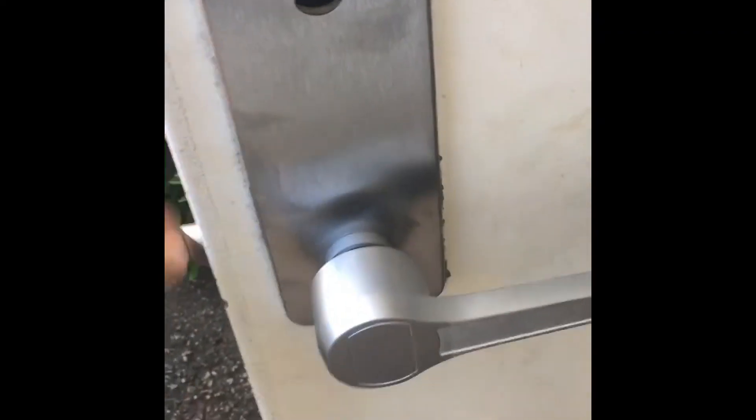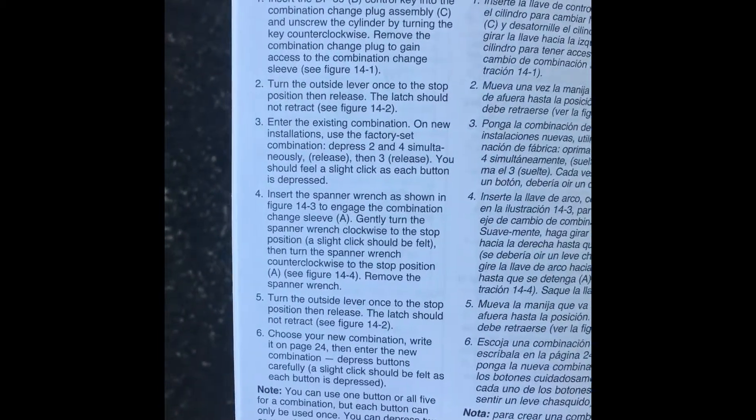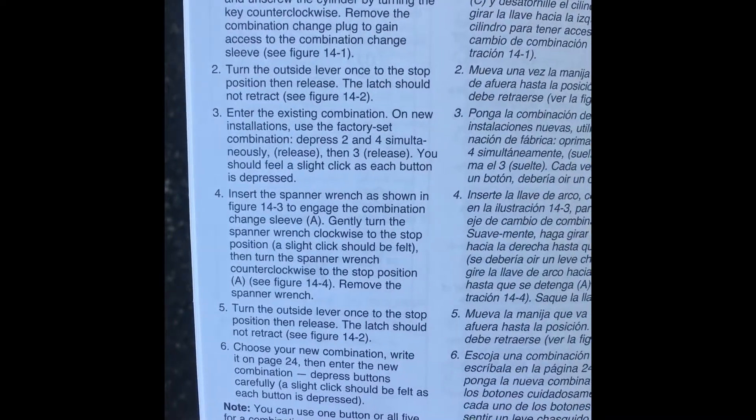On the back of the door — it's not set — but this is your hole to change the code. Here we go. I figured I'll actually show you the change code combination sequence to do it. So if you want to screenshot this, you'll have it.